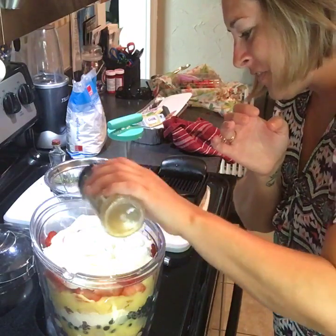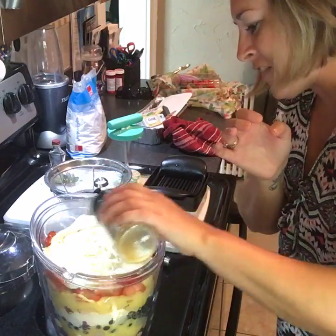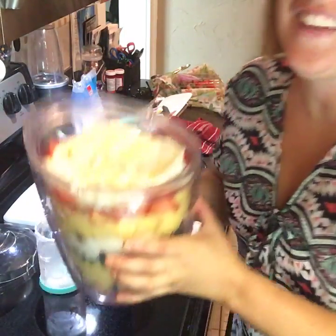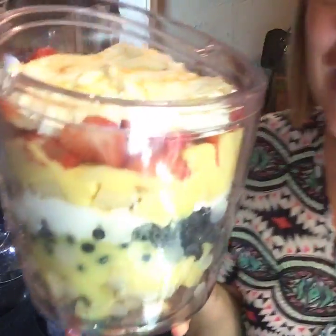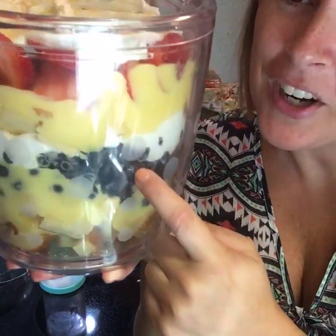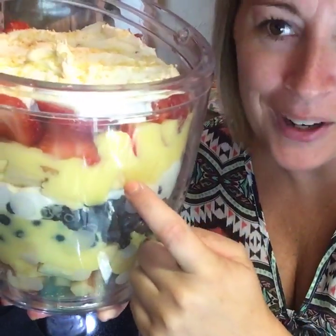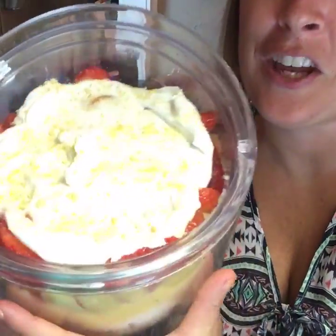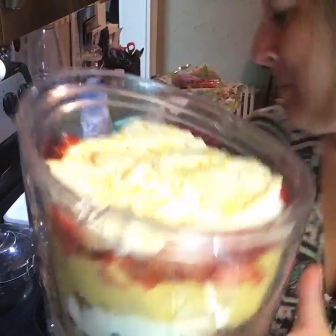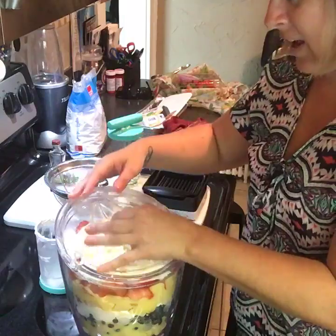I'm going to sprinkle my little secret on top — it's so yummy and fun. I have to be careful because it won't last me forever. So this is our trifle in our ice bucket: pound cake, pudding, blueberries, cream, more pudding, pound cake, strawberries, and then more cream with my little lemon sprinkles on top. You can probably find something similar at the store. I like to make mine in the ice bucket, and then there's the lid — it's all ready for our pool party!